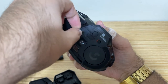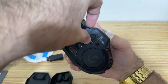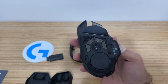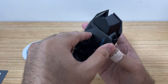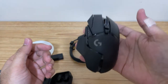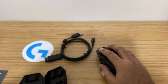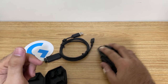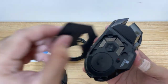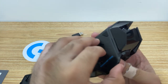Let me show you how to insert the weights — it's just according to your preference. If you like it really heavy, you can put in all the weights; if you want it light, you can take them all out. I am adding all the weights to see how heavy it is. Wow, yes, that is a heavy mouse — it's not insanely heavy, but you can really tell the difference.